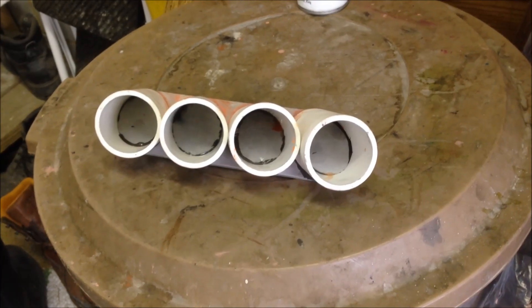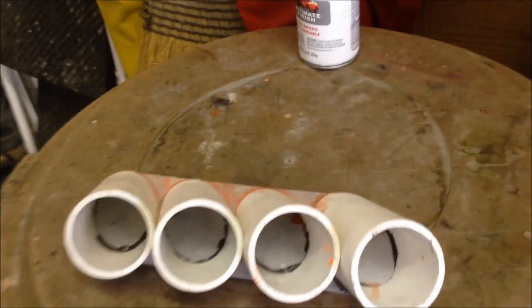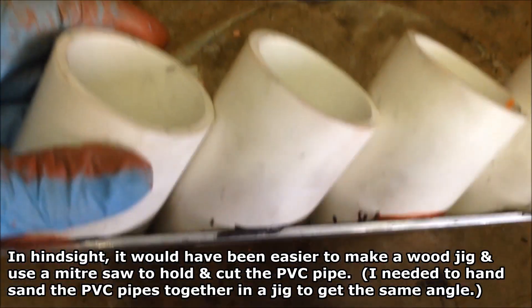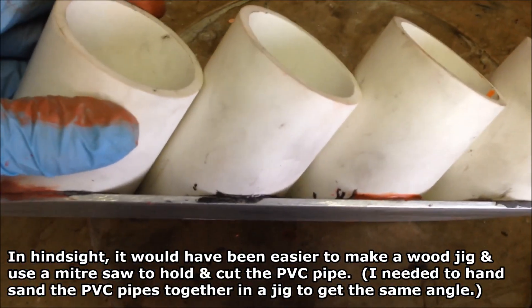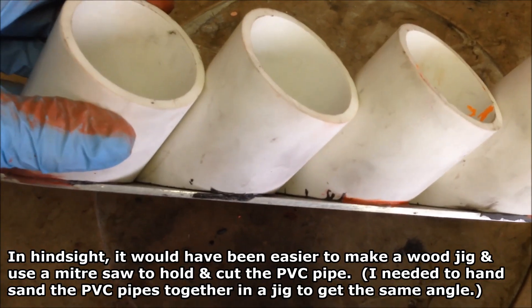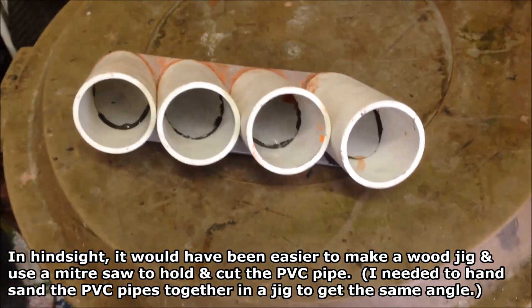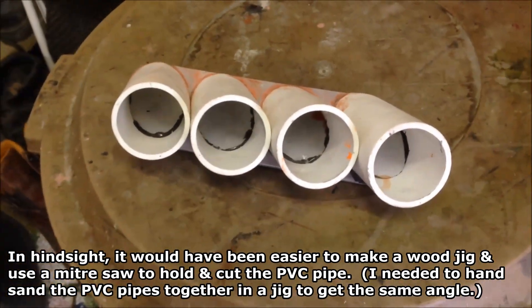I've got my gauge pod partially put together here. It has an aluminum plate underneath it — not a very thick plate. I have these PVC pipes JB welded to the aluminum there. It seems to do a pretty good job holding it in place.